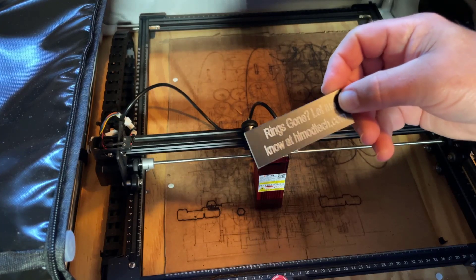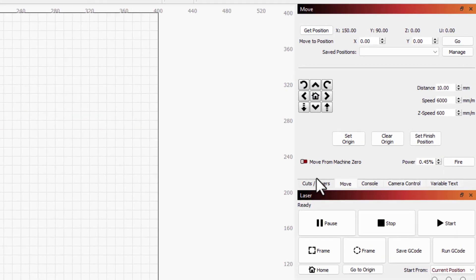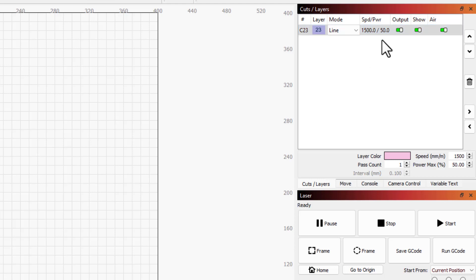There's our cool little keychain that I'm gonna put at the top of Mount Pisgah — absolutely love it. This sweet new enclosure from CommGrow. Friends, I do have an added bonus for you: if you go to your console and paste in $261=0, you can disable the flame detect sensor. A few people were having trouble with that popping up when there were no flames, so pasting that code into the console shuts it off — works like a champ. Looking at my settings: I'm doing line, speed of 1500, and a power of 50.